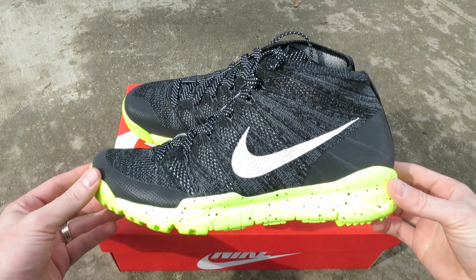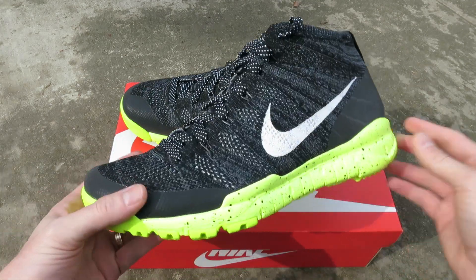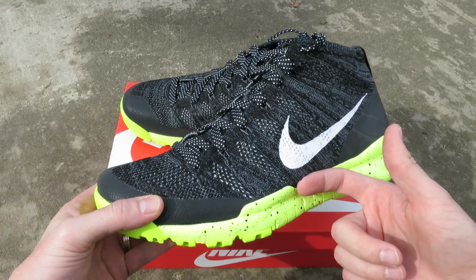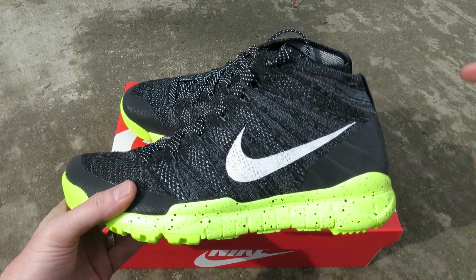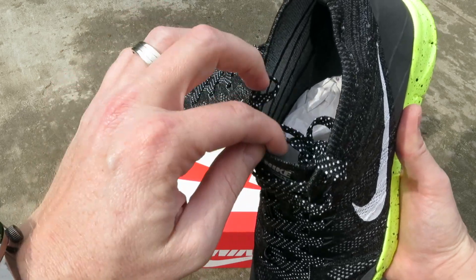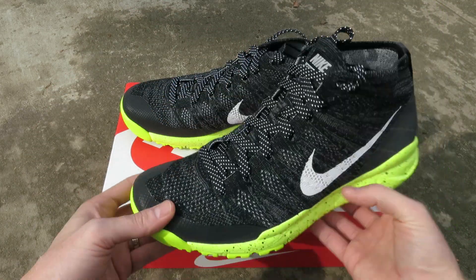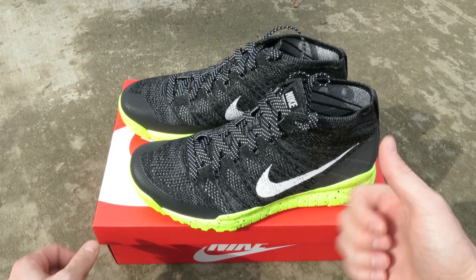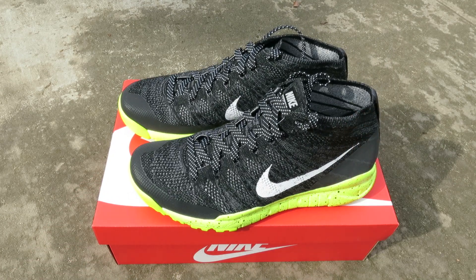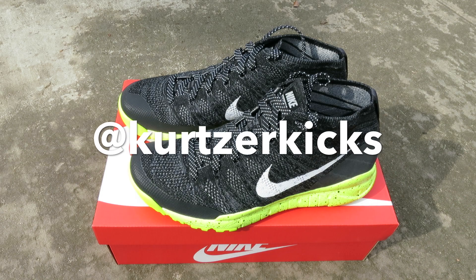Let me know your thoughts on this model — let me know if it's something you guys would pick up. They still have some sizes left on Nike.com, so definitely check that out, I'll leave a link down in the description. They're starting to slowly sell out. If you like this video please thumbs up, favorite, and subscribe. Stay tuned for more videos.